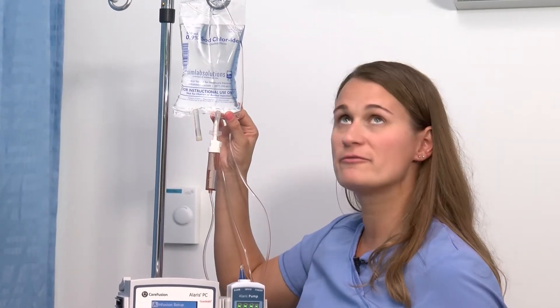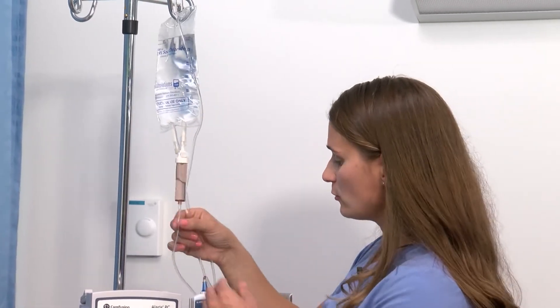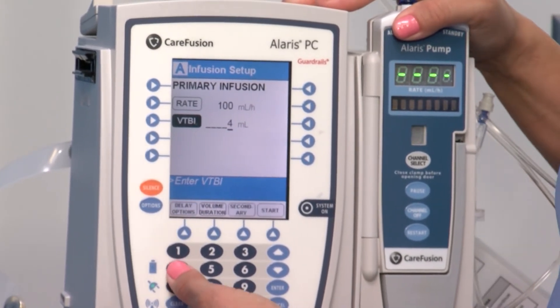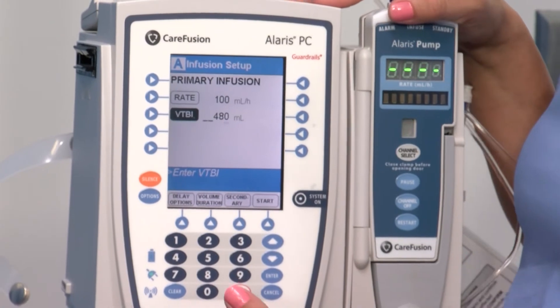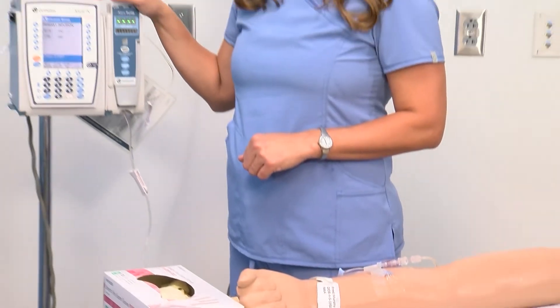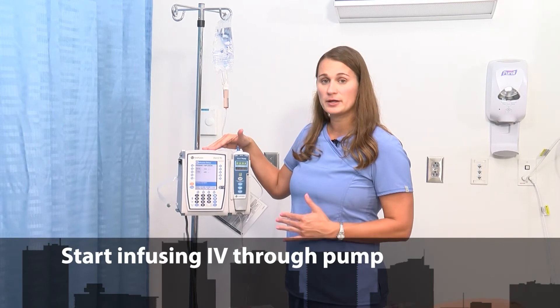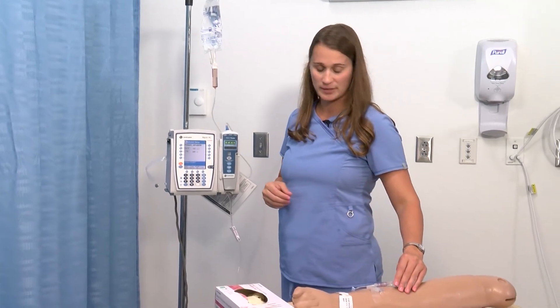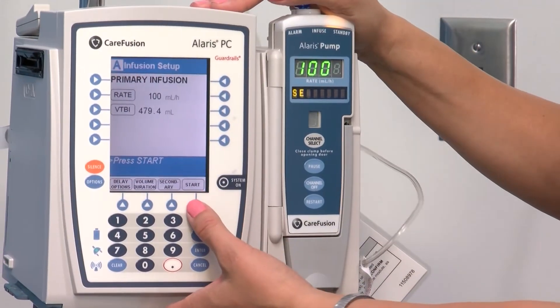Oftentimes you will see nurses put in 490 or 480 milliliters, because if the bag goes dry the air will start to infuse into the line and it will alarm air-in-line. Then you have to re-prime your tubing so that you don't infuse air into the patient. For this purpose I'm going to put in 480 so that the alarm will go off before air is in the line, then press enter. Now that my pump is set, I've already checked my IV line, done my saline flush, connected my line to the patient, and confirmed the patient is ready to receive the infusion.